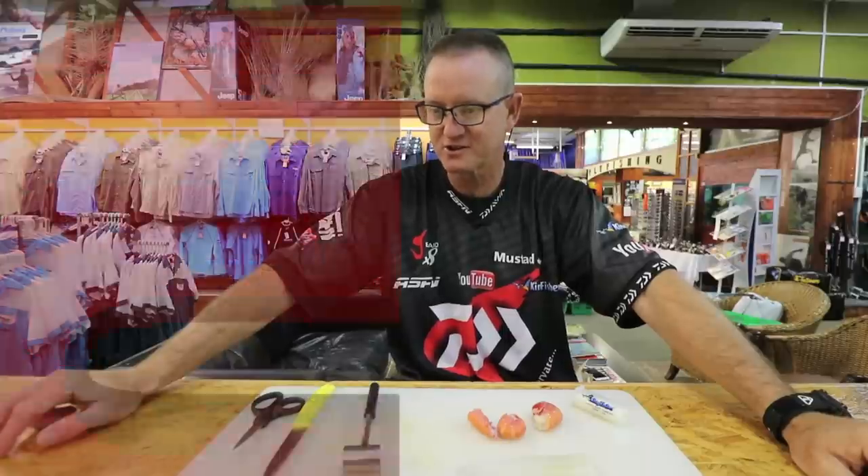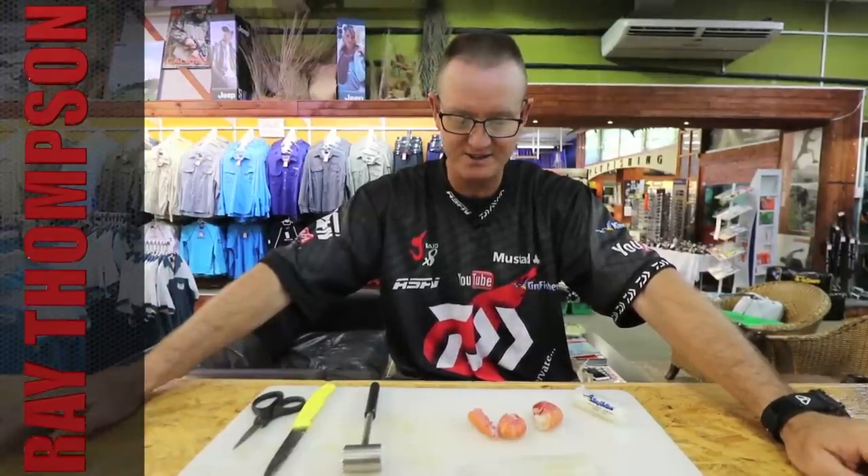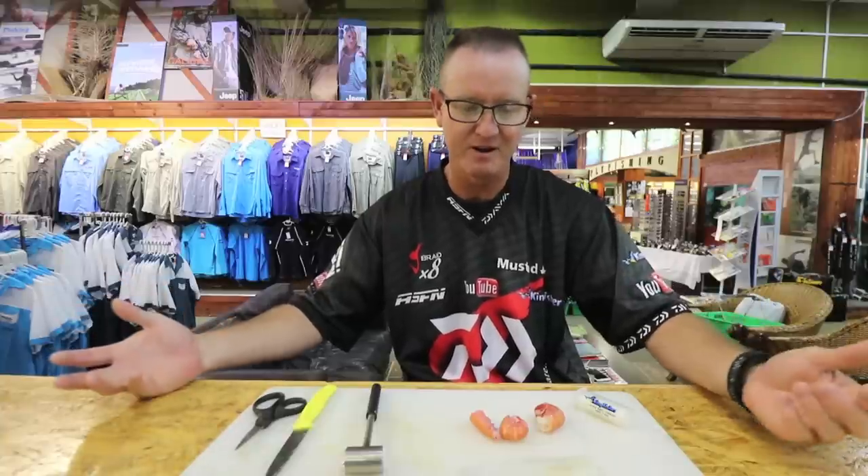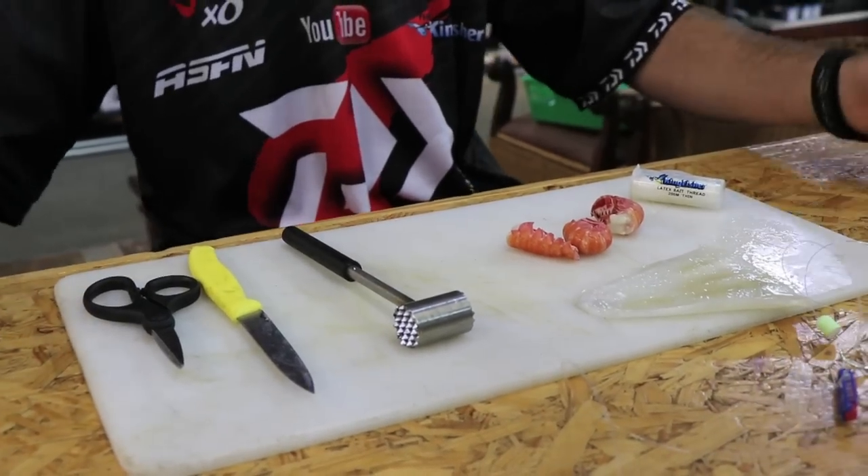Carrying on with our Mission Rocks tracers. Another way of actually baiting them up is using langoustine and chocker, or crayfish and chocker. I'm just going to show you how we rig it up as far as the baiting goes. If you want to see the trace that I've made up, just go to our previous episodes of Mission Rocks tracers and you will see how to make the trace.